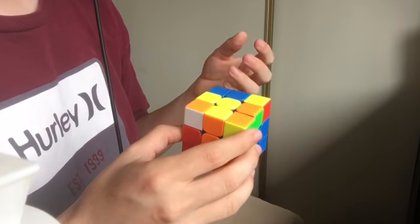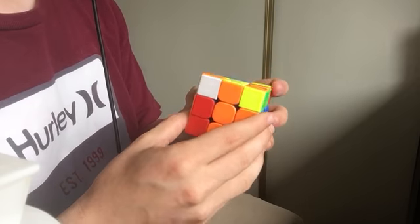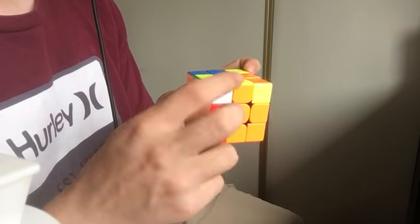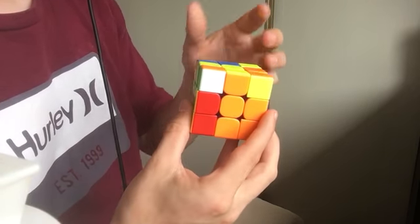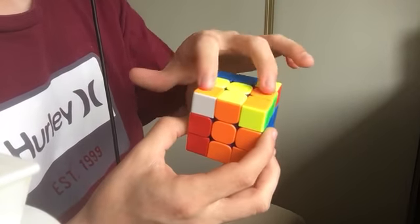Nice rotation of this F2L solution, Part 2. Instead of the back-left, this time it's a front-right slot. This is when the corner is facing off to the side — in this case, a green-orange corner — and the green-orange edge is in the back, and they're matching on top.